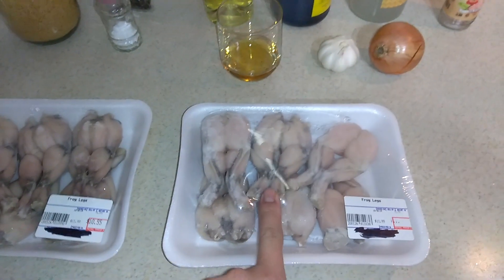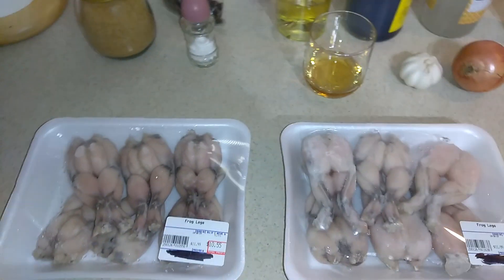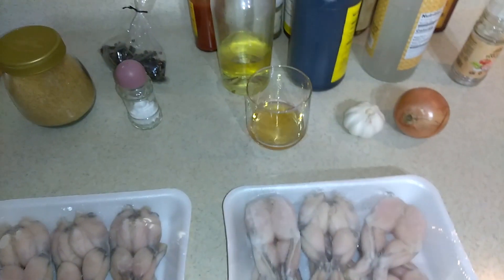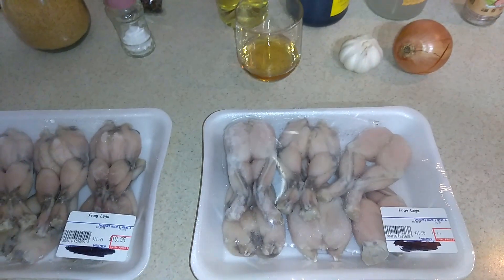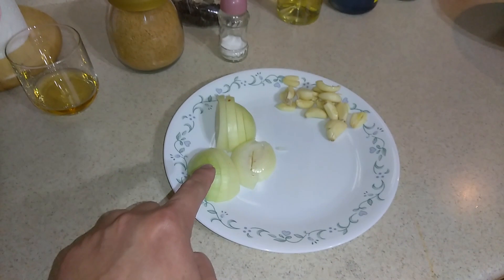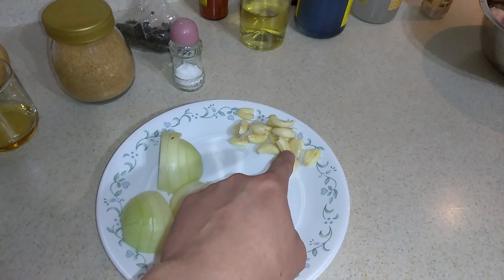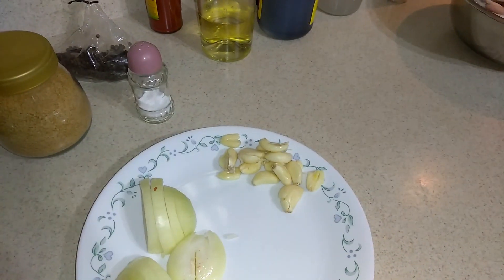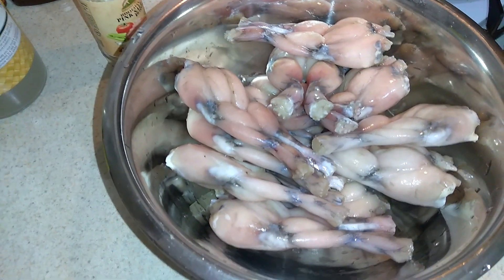I'm just going to wash the meat first and then we're going to start cooking. So I already chopped the onions and peeled the garlic. I've also washed the frog legs.